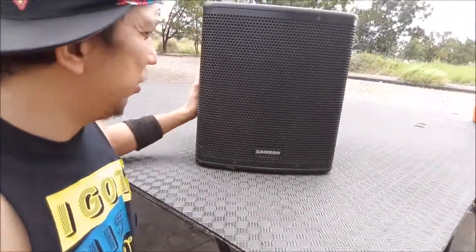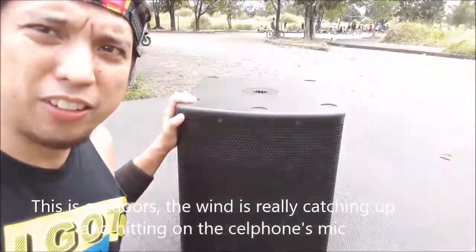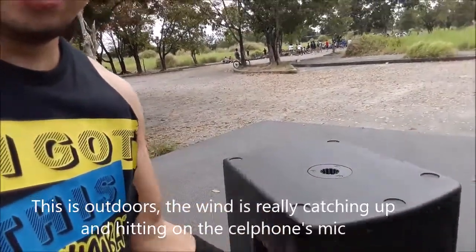What you see in the background is a 12-inch active subwoofer from Samson. Samson is under the Harman Kardon company, just like AKG, DBX, and JBL. I really like this one because it's small enough and easy to carry.